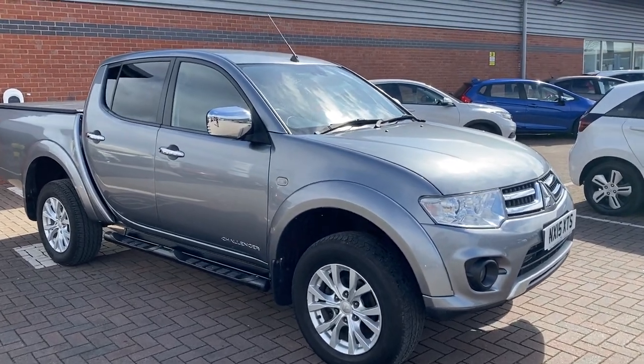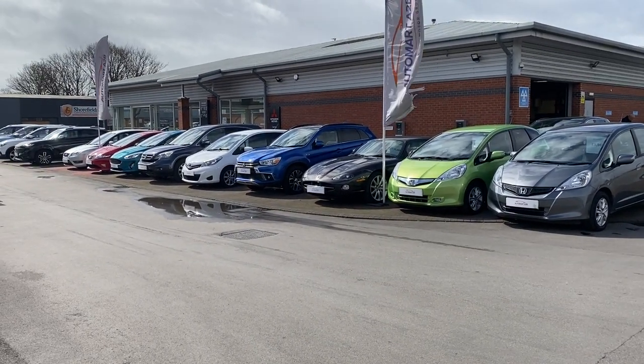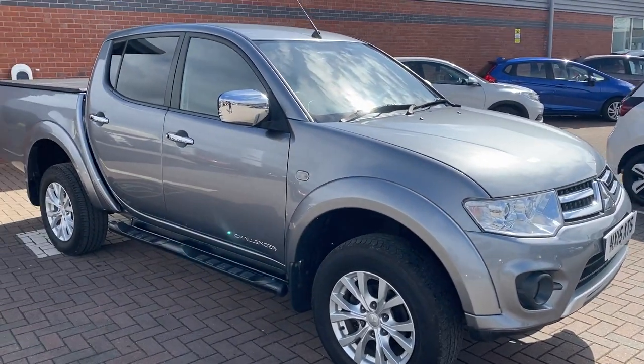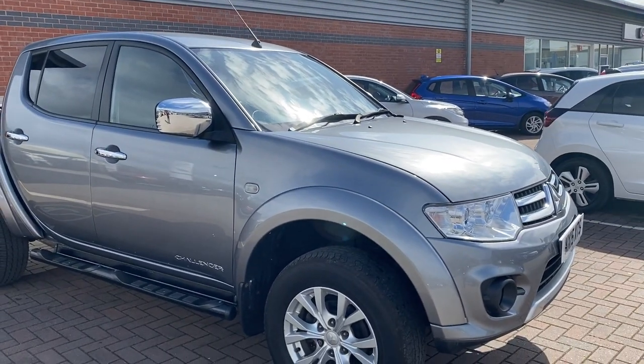Just before we start, we do have other brands available with Automart A to B, so you can see we've got a few lined up on our pitch there. However, back to the vehicle in hand. What we'll be doing in this video is just showing you around the vehicle, showing you a few condition items if there are any, and showing you some of the features it has.